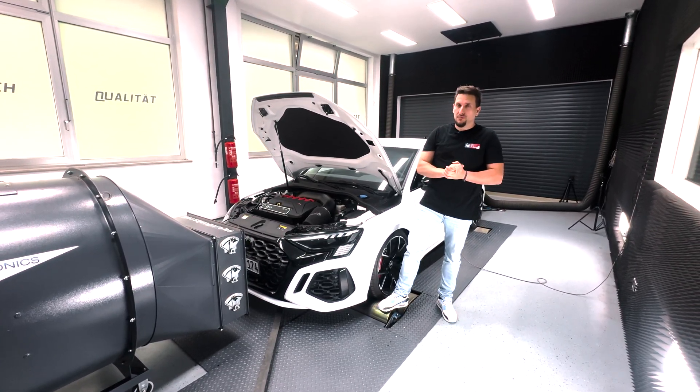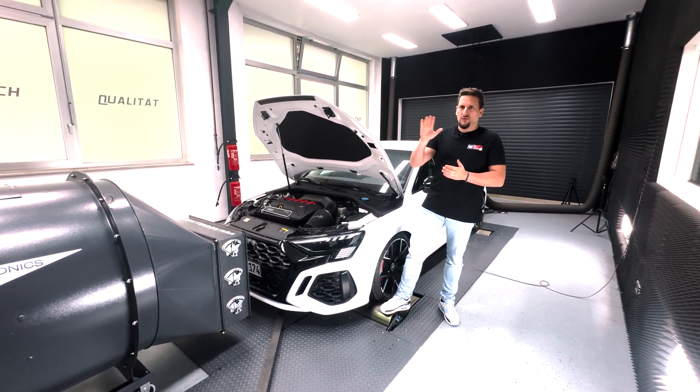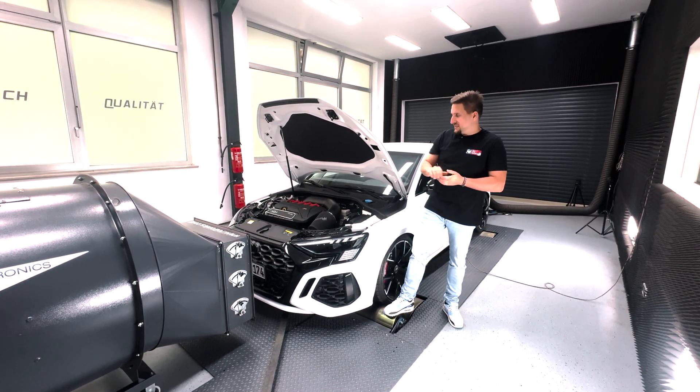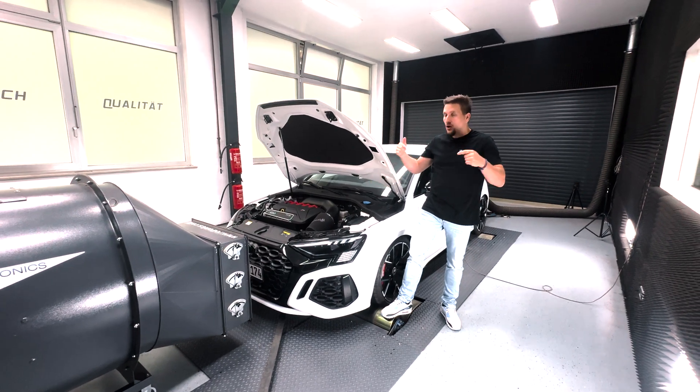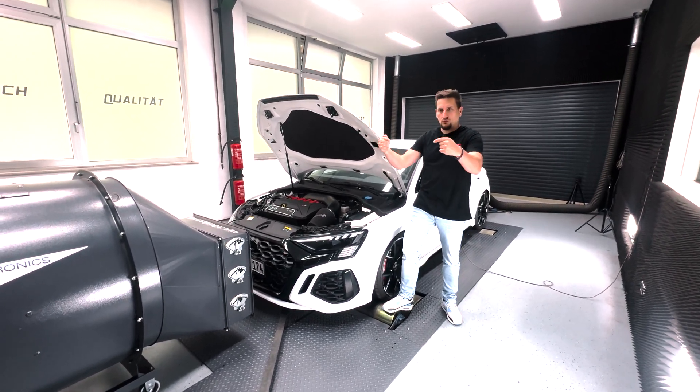Without affecting power numbers directly — we see maybe 1, 2, 3, 4, 5 horsepower and 10 to 15 newton meters more — but it's a massive drop in exhaust gas back pressure, and it helps the car to perform consistently over time.